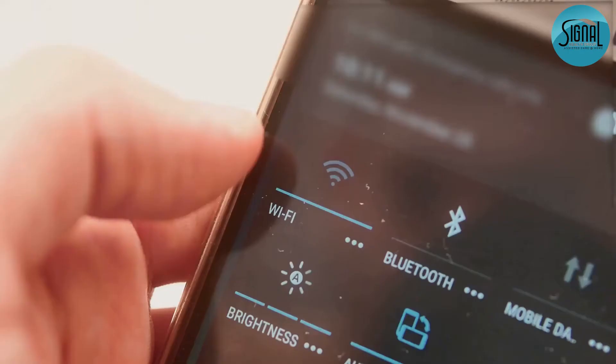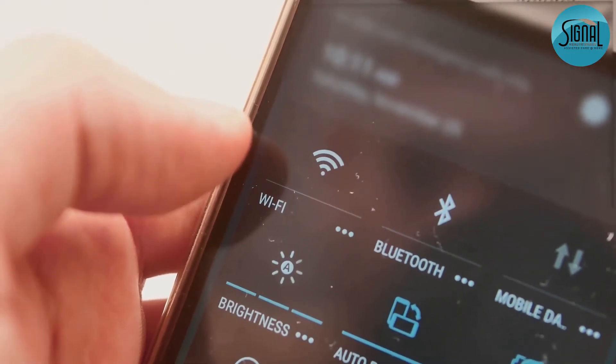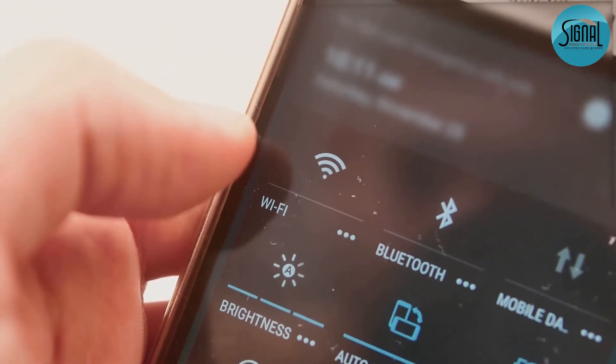Next, let's connect to Wi-Fi. Swipe down from the top, tap the Wi-Fi icon, find your network, and enter the password. Boom, you're online.